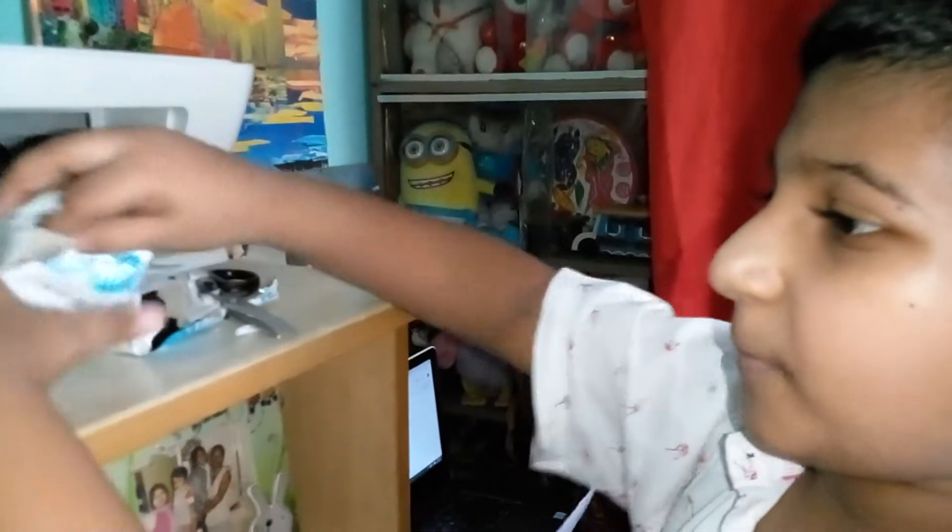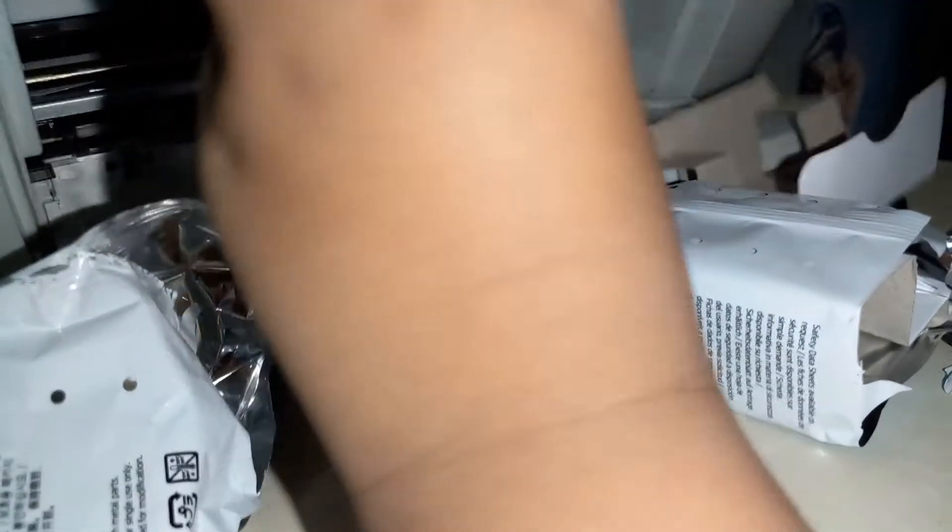Now we are opening it. Let's open the whole packet. Now, where is it? Out.